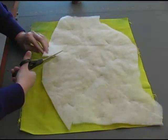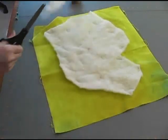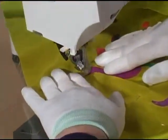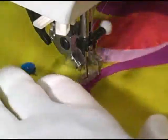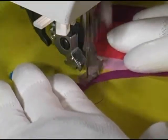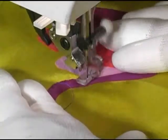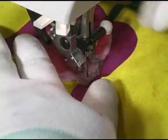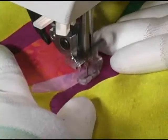Once this trapunto batting layer has been pinned in place and the excess has been cut away, it's time to go to the sewing machine. This is just like free motion machine quilting, so my machine is set up in straight stitch free motion mode. To create this EKG design, I am stitching a series of V shapes that travel along the inside edge of an applique shape.